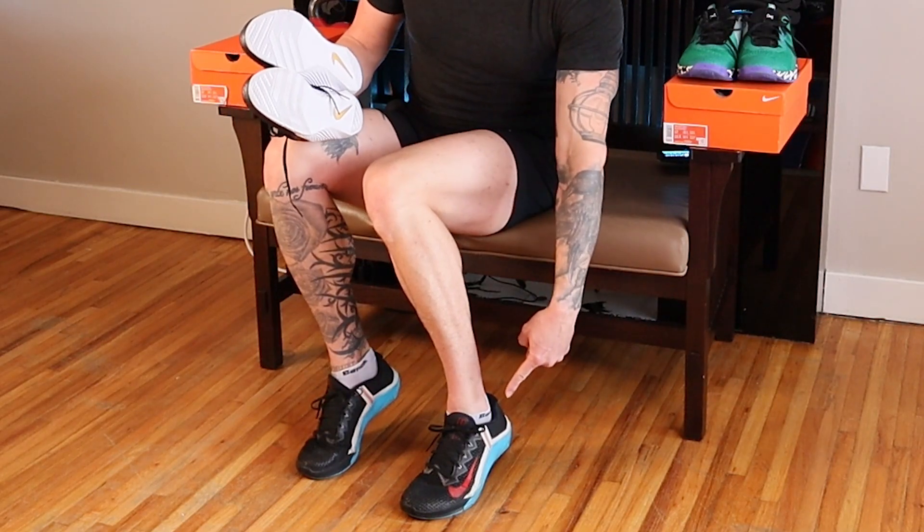This is a review of the Metacon 7 training shoe from Nike and also the Metacon 6. I've been weight training in this pair of Nike Metacon 6s for approximately a year and a half and I bought this pair to have in reserve on sale, really cheap for 80 bucks. That's why I have two pairs, and in the meantime I tried on a pair of Nike Metacon 7s and they felt so far superior to the Metacon 6 that I went ahead and bought a pair anyway.